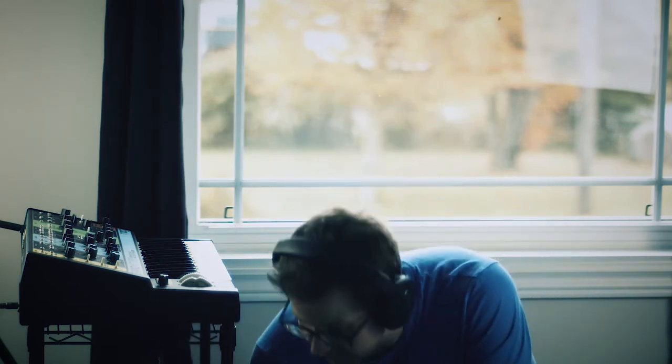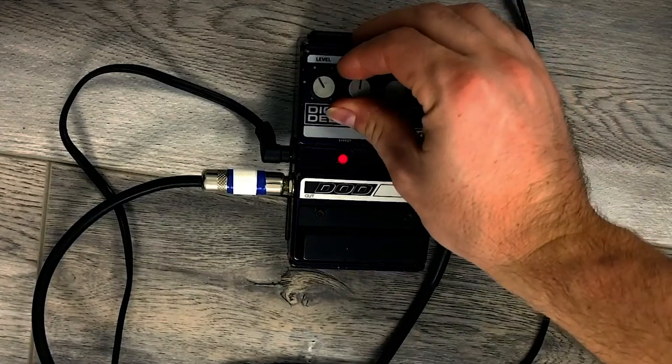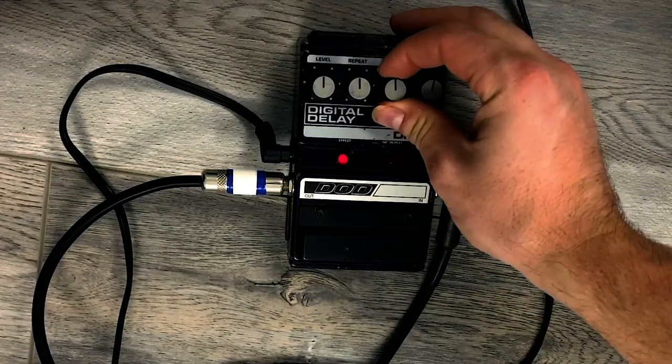I'll just leave the reverb off on the grandmother right now. So that's a real simple sound — a slightly detuned saw wave. Here's kind of a basic setting on the delay, just put everything at 12 o'clock and see what that sounds like.